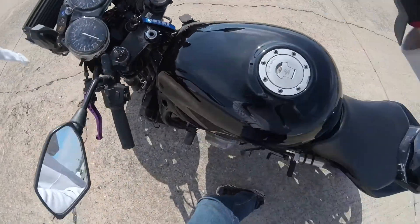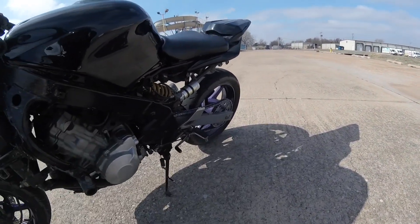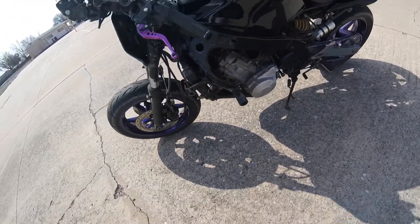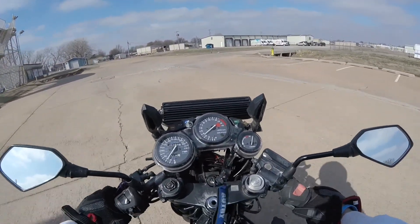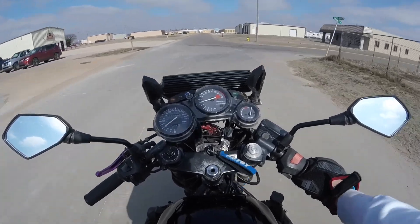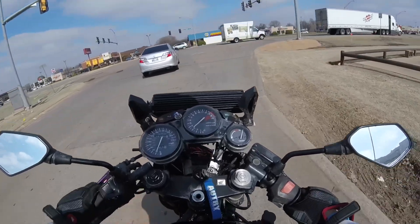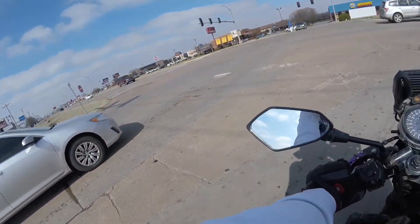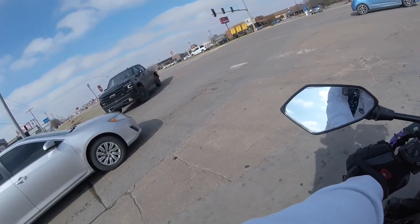My balls! I came down and I nut-tapped the shit out of myself. That hurts so much. Jeez. That hurts so bad. I'm going to pick up the grill now.